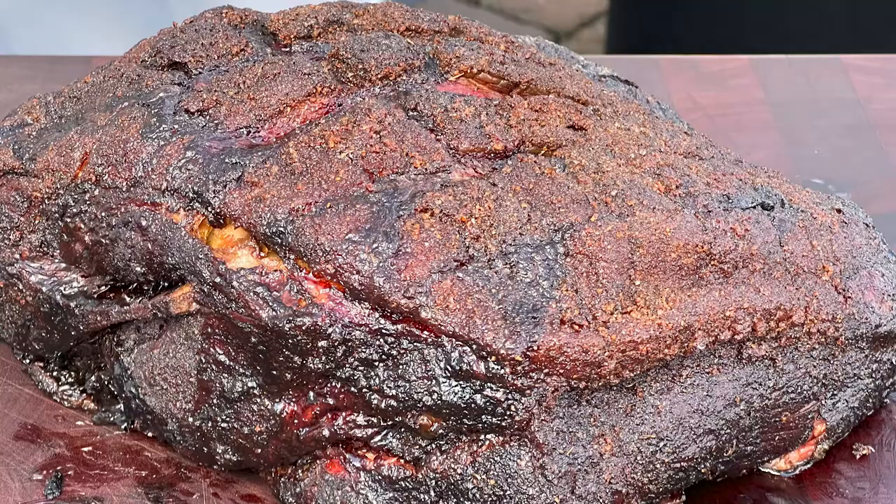What's up barbecue fans? Welcome back to Patio. My name is Jake and you're watching Rum & Cook. Recently we did a no-wrap pork butt — turned out amazing, cooked for 17 and a half hours — and I was like, hey, why can't I do the same thing with the brisket? So we did, and here we are.